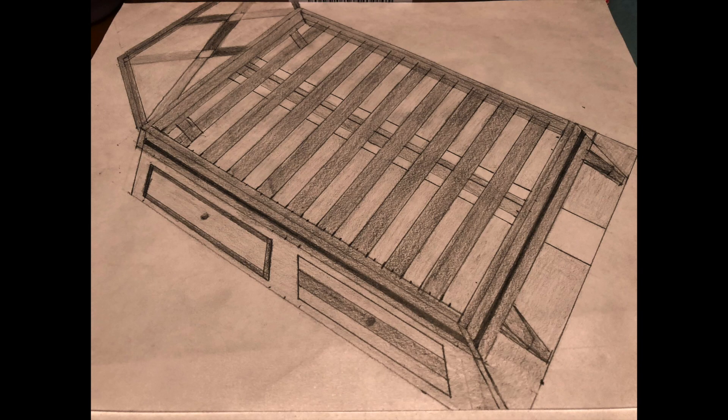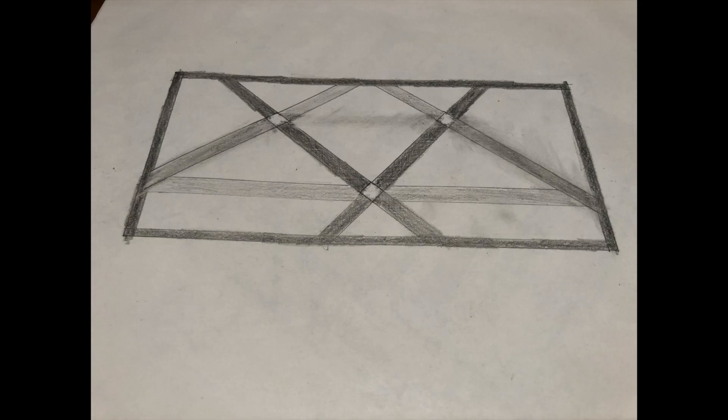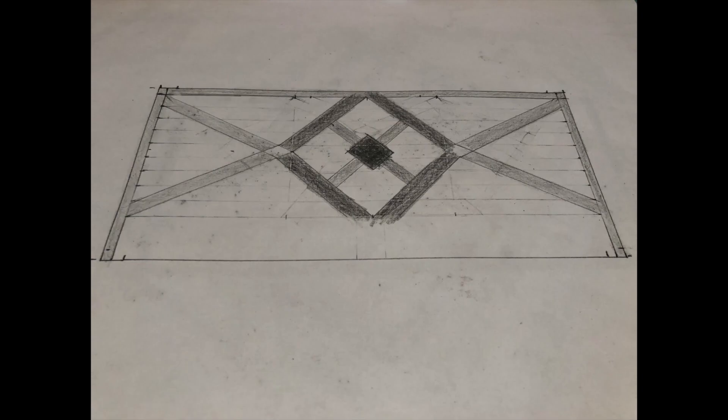I'm debating on what design I should do on the headboard. This is the first sketch that I drew up but I drew up two other sketches for different headboard designs. Let me know in the comments if you like them or if you like a certain one or if you don't like any of them.